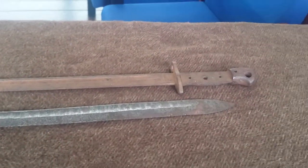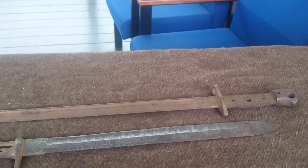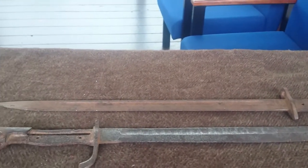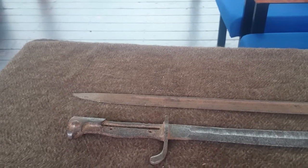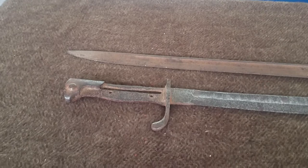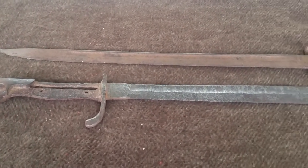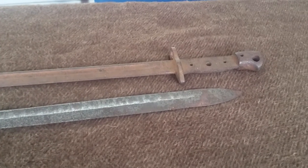In front of us we've got two items this time: the top one being the British SMLE No. 3 Mark 1 Lee Enfield rifle bayonet, and the one underneath being the German first pattern 1898 Gewehr 98 bayonet, to attach to the Mauser rifle.